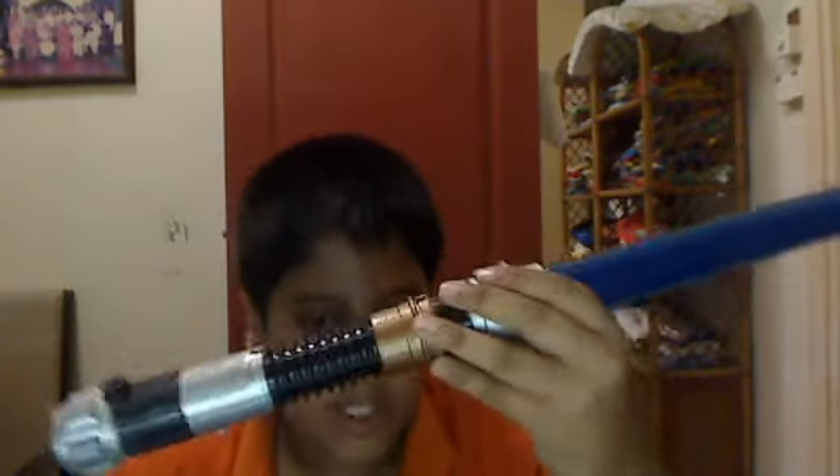Today I'm going to do a review on this lightsaber. It's an electronic lightsaber. I got it for my birthday — it costs $49.90, I went and checked. It's actually a pretty good present.